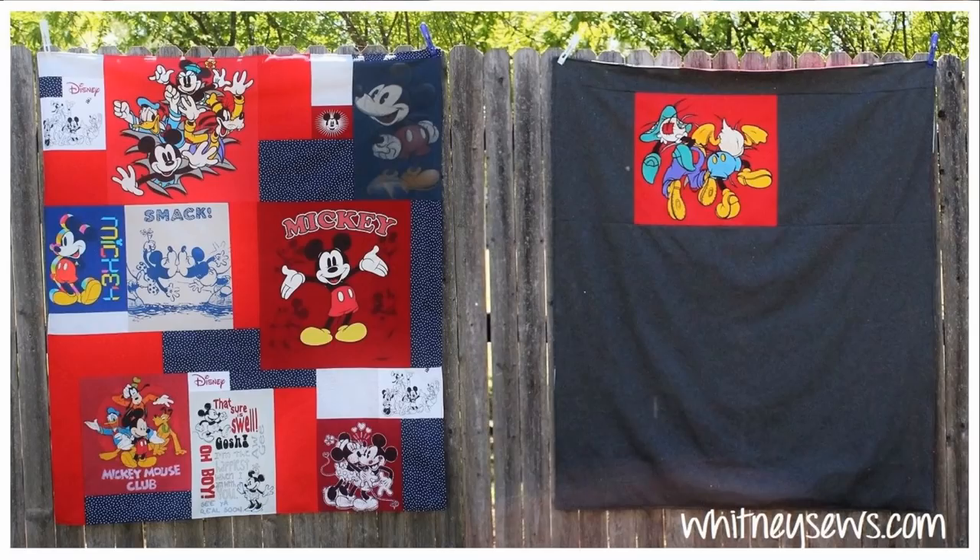Hi everyone, I'm Whitney and I post a new tutorial every week to help sewers of all skill levels learn new projects and techniques. This week I'm showing how to make a t-shirt quilt.